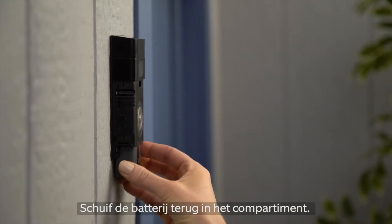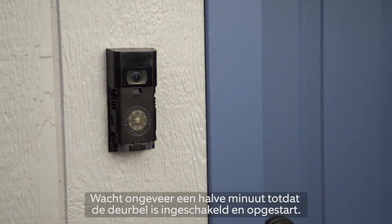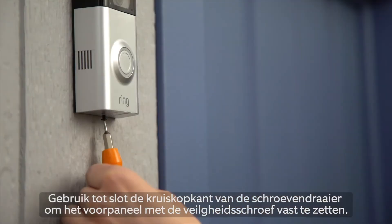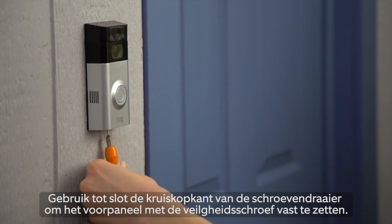Slide the battery back into the compartment. There will be a click when the battery is secure. Wait about a half a minute for Ring Doorbell to power on and boot. Install your faceplate by slotting it in at the top and clicking it into place. Finally, use the star-shaped end of the screwdriver to secure the faceplate with a security screw.